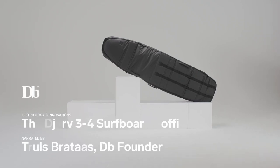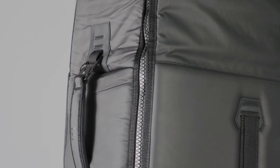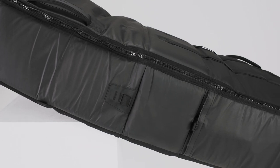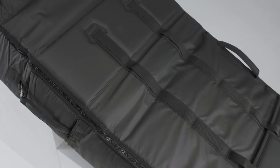DB was founded at a surf beach, and for 10 years we were dreaming about making a better surf bag. The Jærv surfboard coffin is the result of that dream. The entire product was created together with some of the best surfers in the world, ensuring that we really deeply understand their problems and create a solution that will fit their needs.